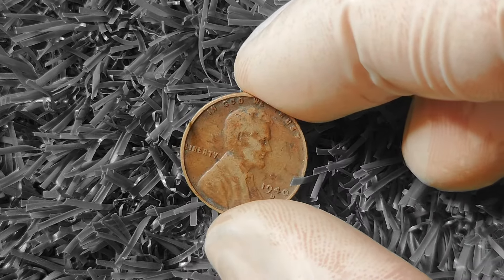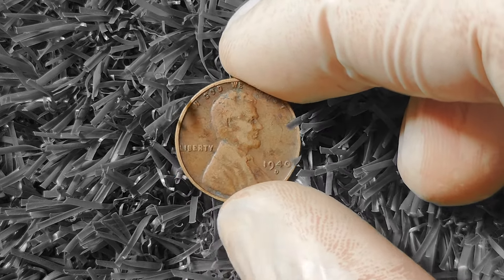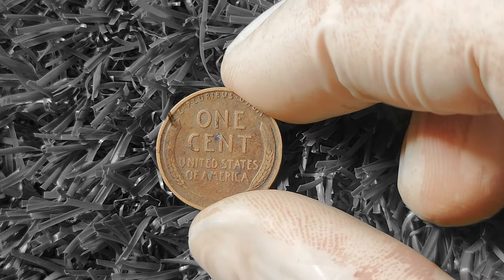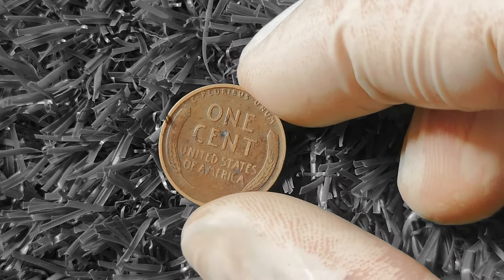Next up, the 1940D Wheat Lincoln Penny. The Lincoln Penny was first introduced in 1909 to commemorate the 100th anniversary of Abraham Lincoln's birth. It features a profile of Lincoln on the obverse side and two wheat stalks on the reverse — hence the nickname, Wheat Penny. The 1940D version was minted at the Denver Mint, denoted by the D mint mark. These coins can actually be quite valuable, especially if they are in good condition. The value can range anywhere from a few cents to hundreds or even thousands of dollars, depending on the coin's grade, rarity, and demand.